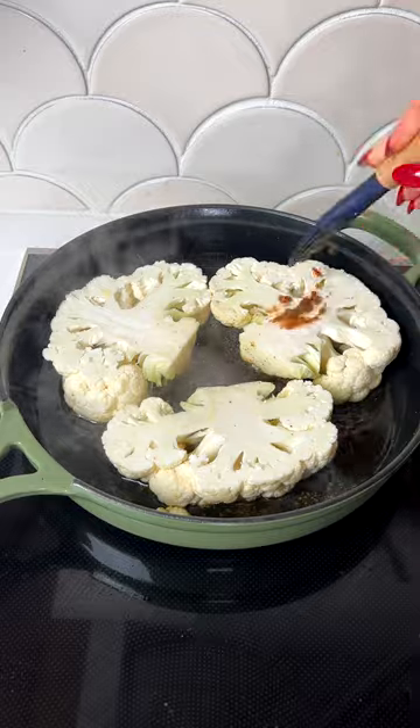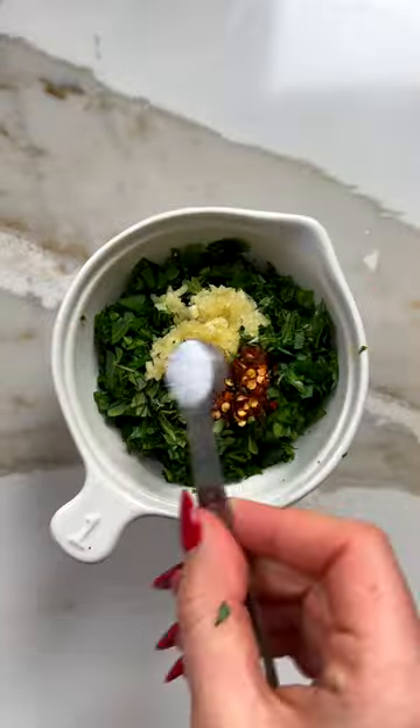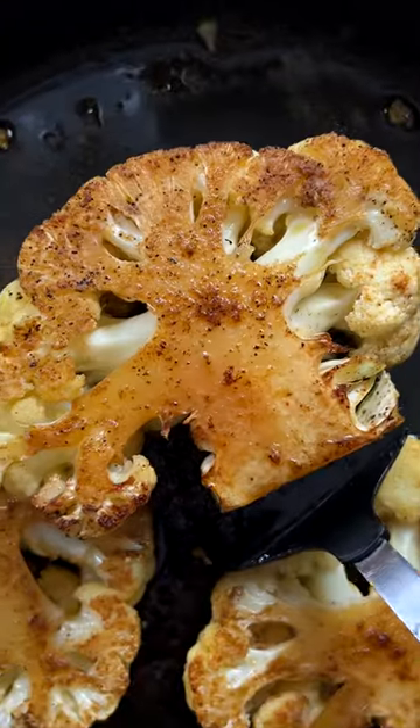Start by pan searing both sides of the cauliflower to get it nice and caramelized, then we'll finish it off in the oven until it's fork tender. You can top your steaks however you'd like, but I think their rich and fatty flavor is perfectly complemented by this simple chimichurri, which adds a healthy pop of color and acid.